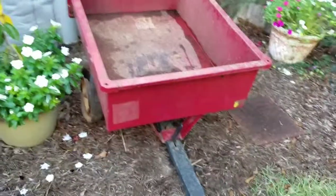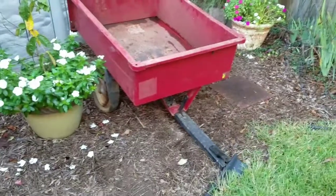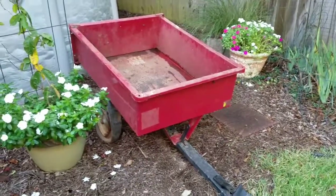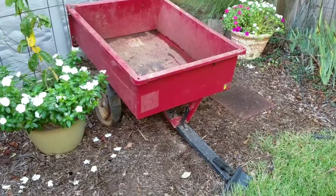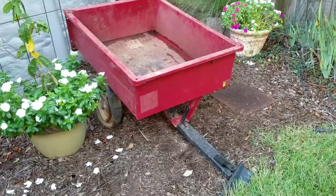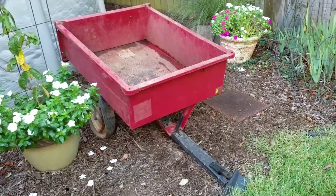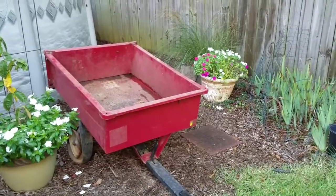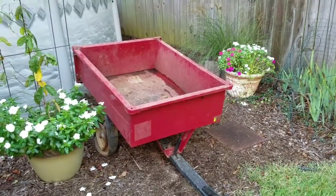I found it on Letgo. Like I said, it was only on there for a little under an hour when I saw it. I asked the guy if it really was free and he said it was, and if I wanted it I could come get it. So I went and got it — it was only about 15 minutes away. I really need to hose it off and clean it up to see how it's looking.